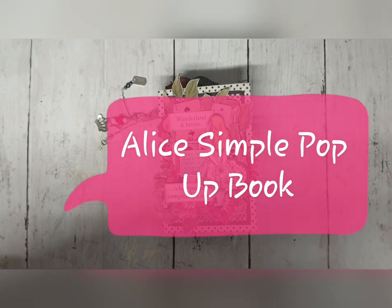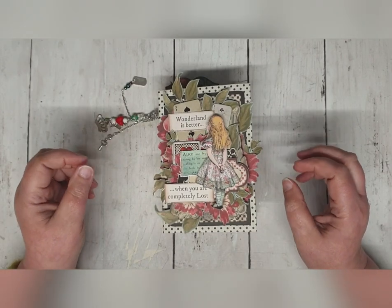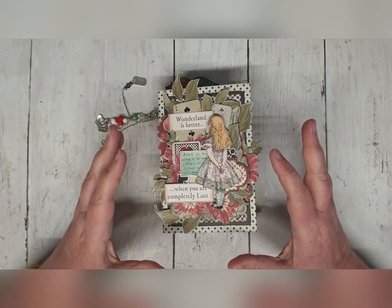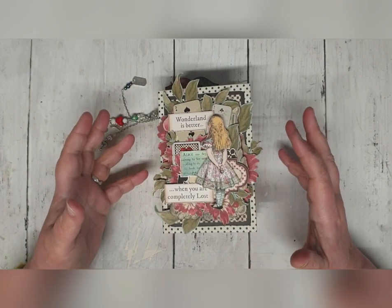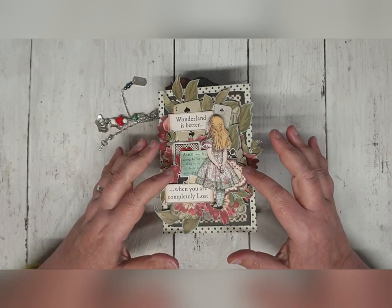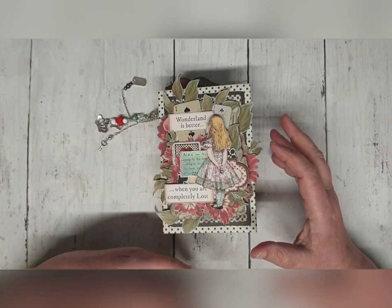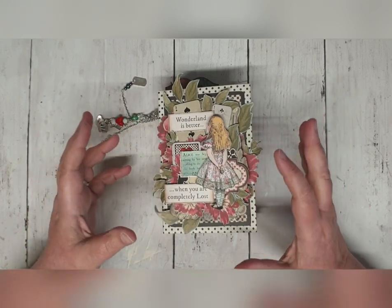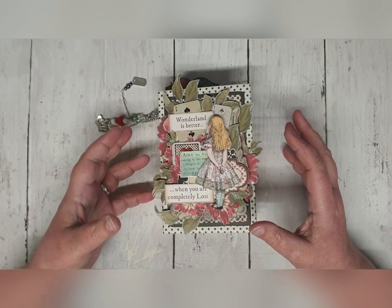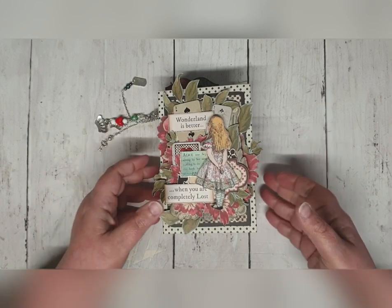Hi everyone, I just want to take you very quickly through the new Alice book. It's quite small as you can see — about 6x4 inches. But if you do decide to make this book, I will say that we have to be quite specific on the papers. I've obviously used Stamperia Alice papers and the chipboard shapes as well. However, because of the way it's put together, this isn't one where you can really use your imagination with your papers and cut and chop as you please. You're going to have to follow me quite closely, so that's the only downside to it. But I hope when you see it you'll think that's actually worth doing.